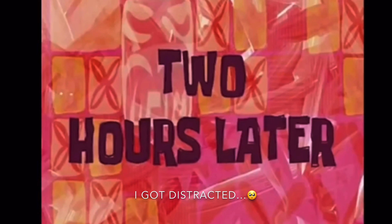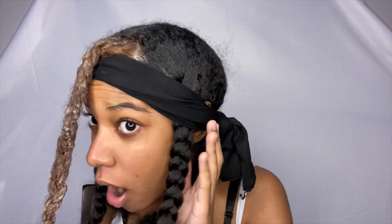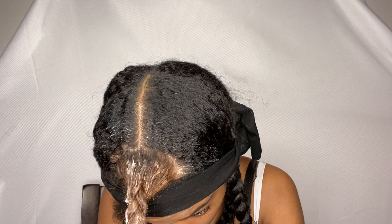One hour later — actually it's been like two hours later. Alright, I'm gonna go wash it out. Let me take this off first so it wouldn't drip on my face. Alright, I'm gonna go wash it out.